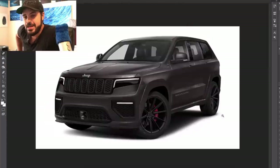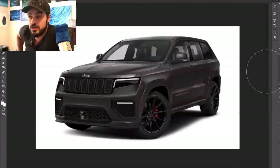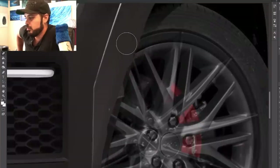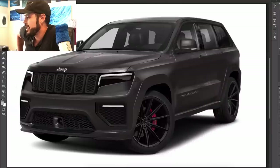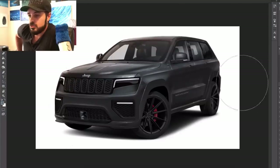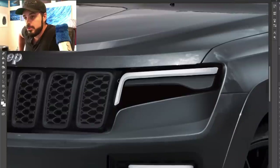That was the goal and I think it turned out really cool. I love this design and I hope they'll make something like this — an SRT8 — even though putting a Hellcat or a 707 horsepower V8 in an SUV makes completely no sense. But it's still a cool, fun thing to do, and they already have the engine developed so they might as well try it out. Anyway, this is the redesign — this is the final result.